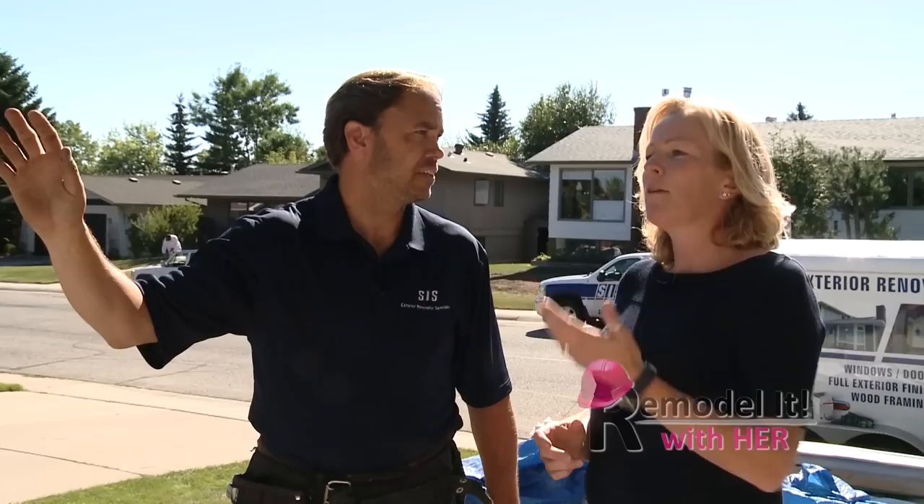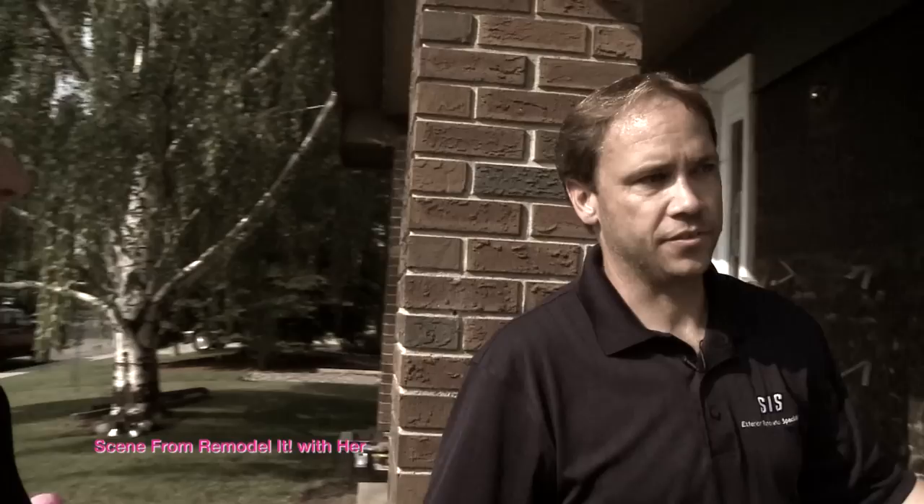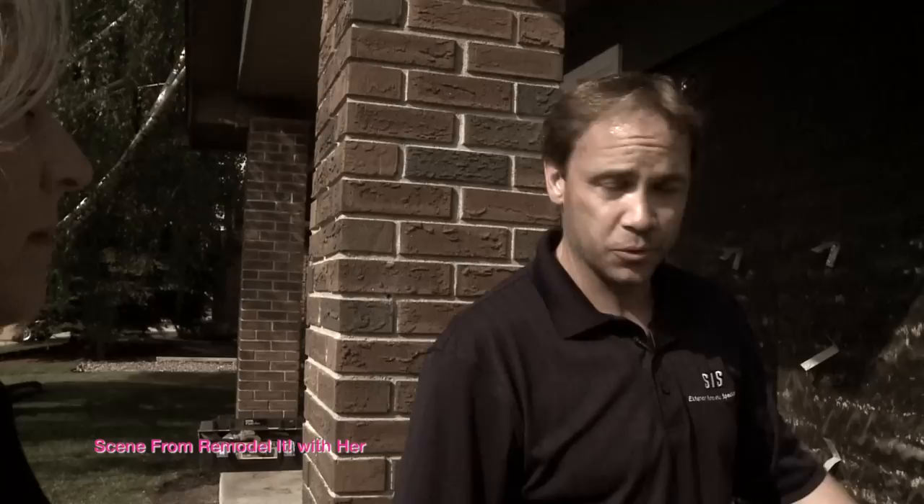Chris, tell me about this window that we just put in. SIS uses Plygem Windows — they're a local company here in Calgary, been here for over 50 years. These are CSA approved windows. This particular window has casements on each side so you can open them up and get some cross ventilation, unlike the other window which didn't open up. This also has a coating on the glazing — it looks almost tinted — and that just keeps the UV from the sun from damaging your furniture. You can get different types of UV coatings depending how much sun comes in that particular window. So you just custom order what you need. The homeowner doesn't have to hire three different trades — SIS does the window, siding, brick removal, and stone. Speeds up the job — you truly are a jack of all trades.